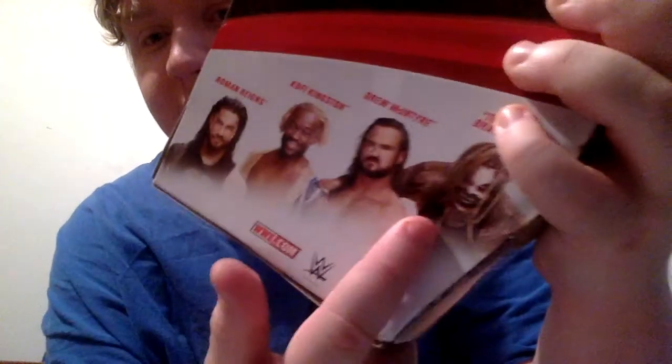Here are the other people in the set: Fiend, Drew, Kofi — I want to get Kofi. I actually want to get Drew because I don't have one. I kind of want to get his Elite A3. I'm not really too much of a Mattel collector, but I am planning to get some Mattel stuff down the road — like the Spear 3-pack. The second thing, if you guys already know it by the side, is the Elite A3 Sasha Banks.